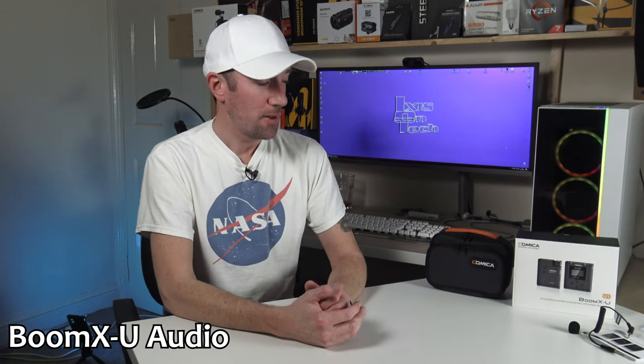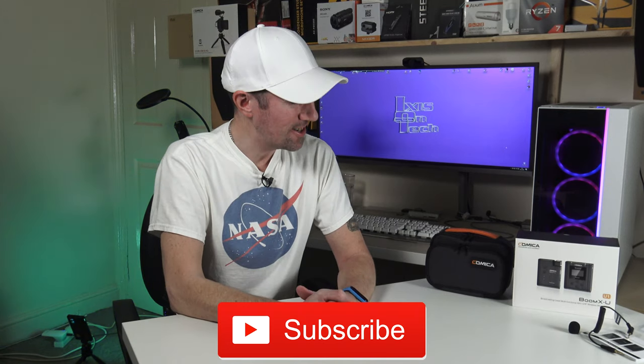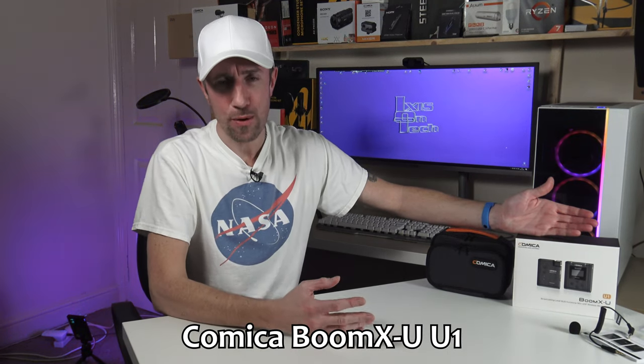If you'd like to buy the Comica Boom XU U1 or Boom XU U2, I'll leave a link in the video description below. If you liked this video, please give it a thumbs up; if not, give it a thumbs down — twice! Please hit that subscribe button as well. This has been the Comica Boom XU U1 wireless professional microphone kit — I am blown away by it. Thank you so much for watching today's episode of IOT X is on Tech. I'll catch you on the next one — bye!